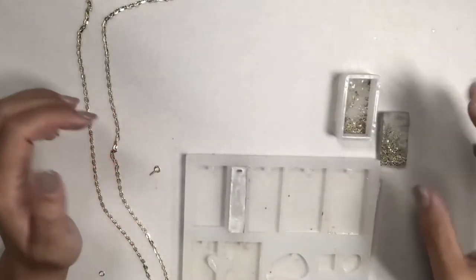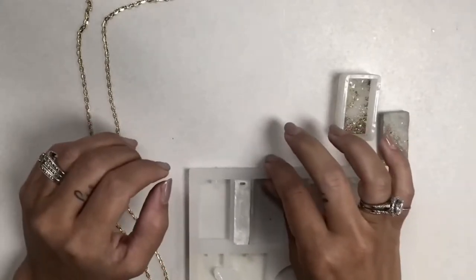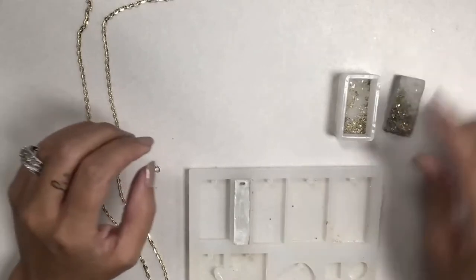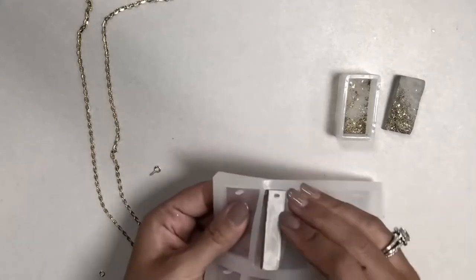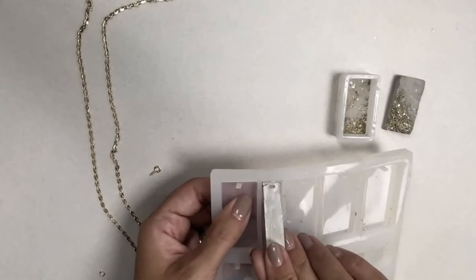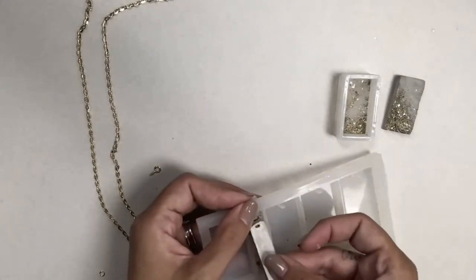My concrete has dried — I let it sit overnight. I went ahead and popped one out already, but I'll show you how to take this out. You just want to pull the silicone mold away from it and then wiggle it and release it like that. They come out very easily.